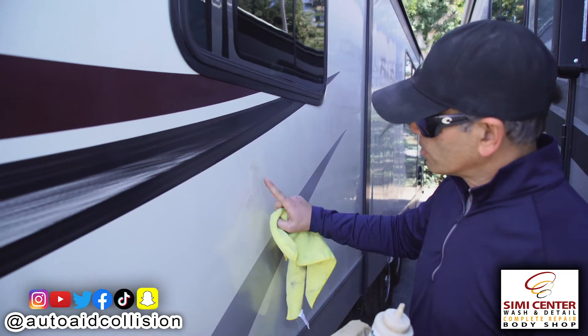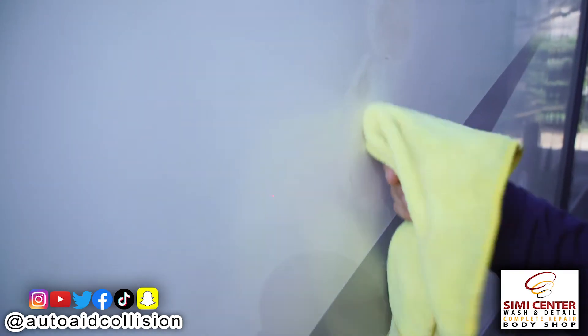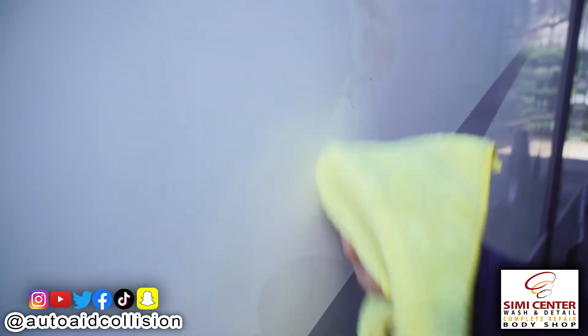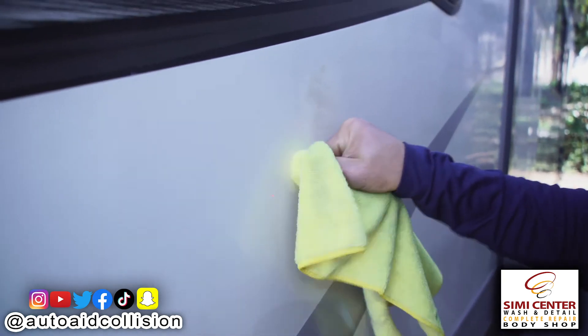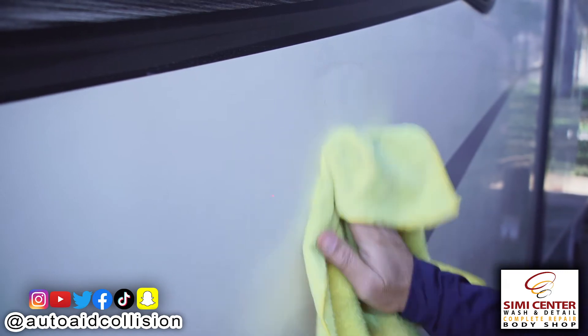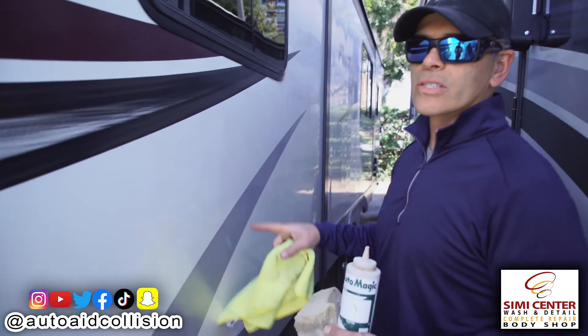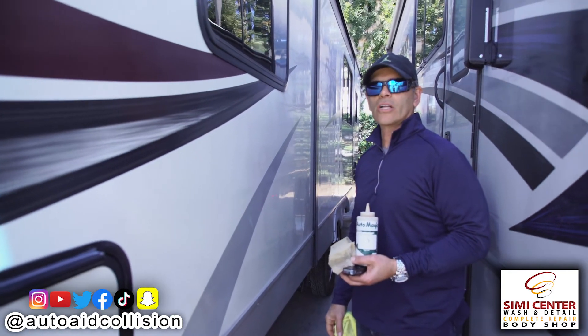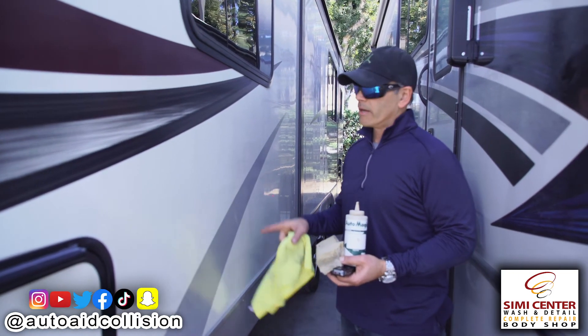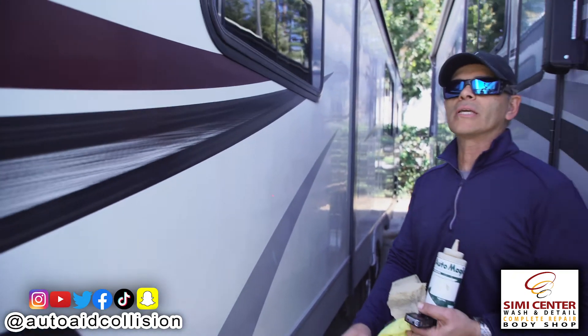Here we are — touching it, and it's pretty nice and dry. Watch this. And voila — look at that. There we go. It's beautiful. It's gone, it's clean. It was not actually inside his gel coat — the paint has not been removed. If this customer would have had this vehicle painted, imagine what would have had to be done.